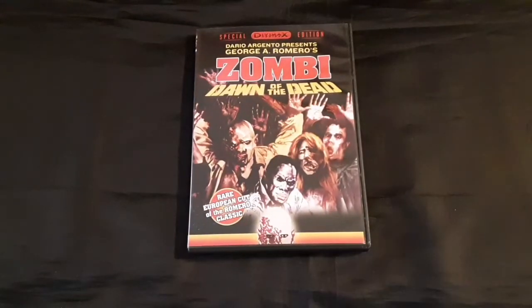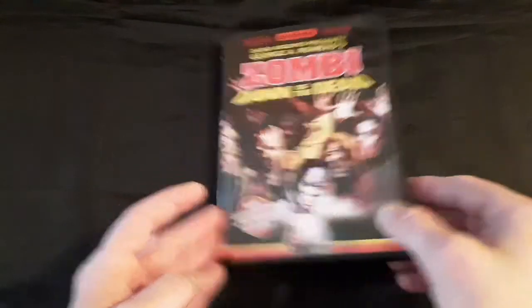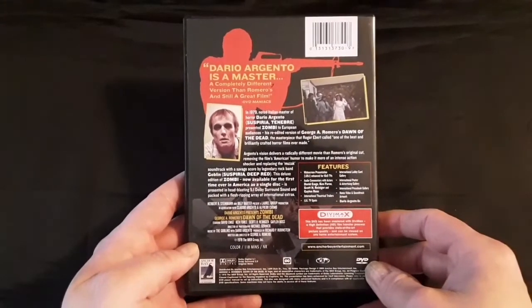This one I've had for a while, and I actually love this one. This is the Anchor Bay Zombie Dawn of the Dead. This is the Argento cut, or the International cut — the European cut of the Romero classic. Such a great film.